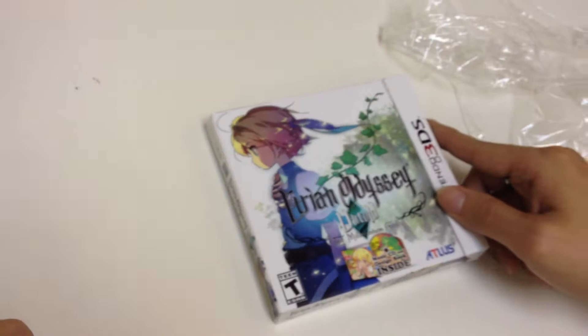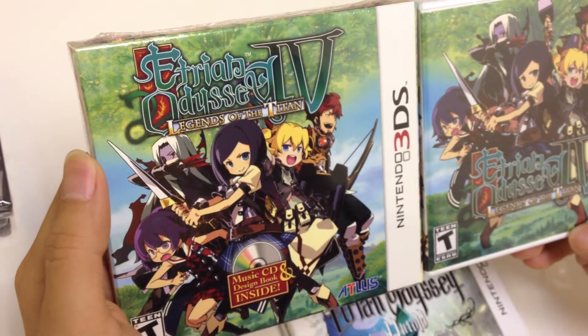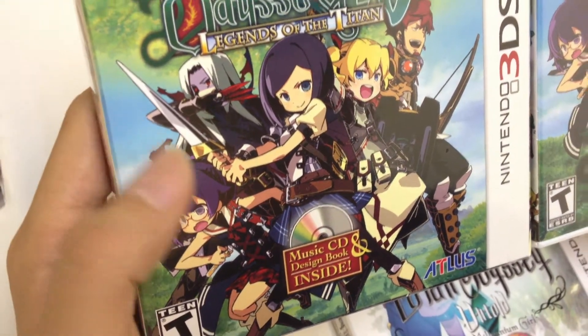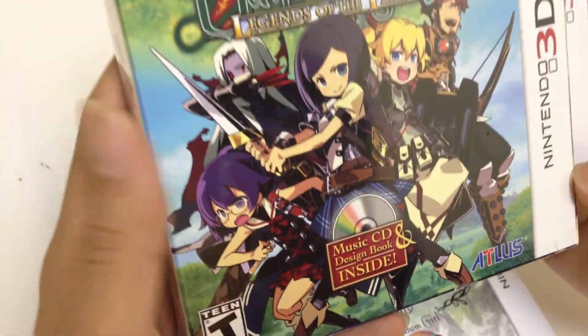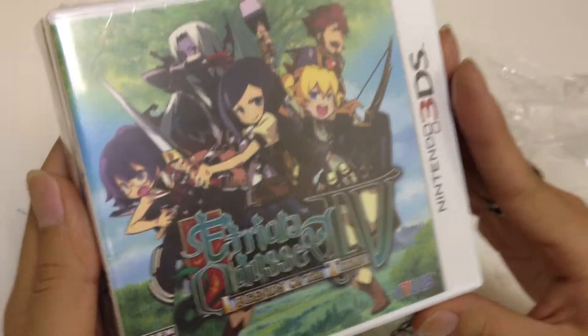Going back to its previous versions, this was the first version that came out for 3DS, which is Etrian Odyssey 4: Legends of the Titans. And likewise with the current new edition, they had a limited edition for that game as well. As you can see, this one includes the music CD and design book. And this was the normal version that came out afterwards.